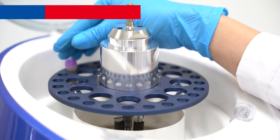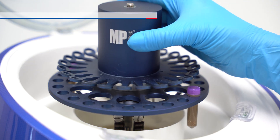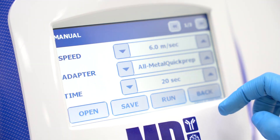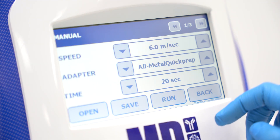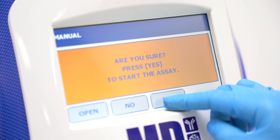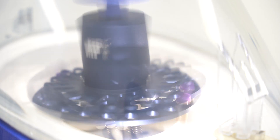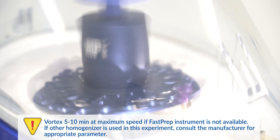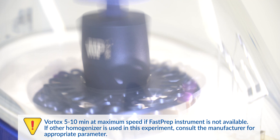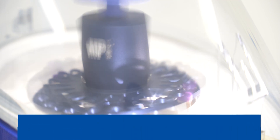Fasten the mixture to the FastPrep instrument. The speed and time can be changed according to the types of soil samples. Alternatively, vortex the sample mixture for 5 to 10 minutes at maximum speed if the FastPrep instrument is not available. If another homogenizer is used, consult the manufacturer for the appropriate parameters.